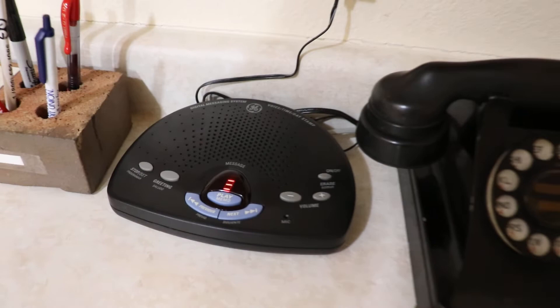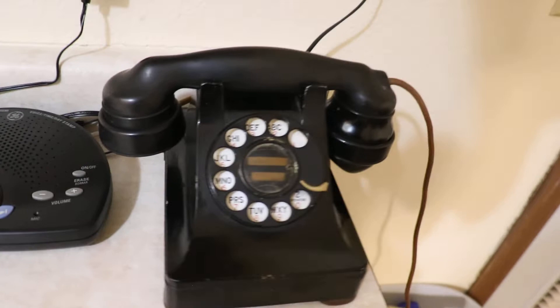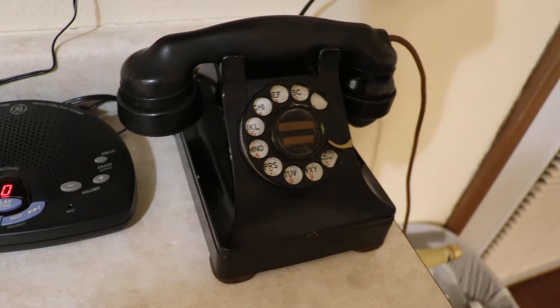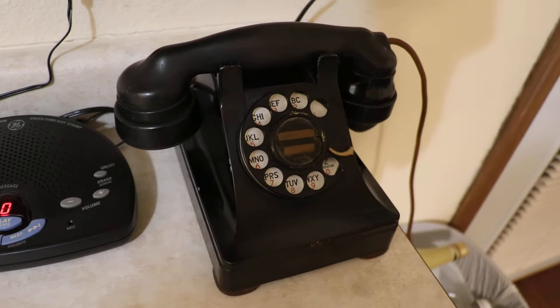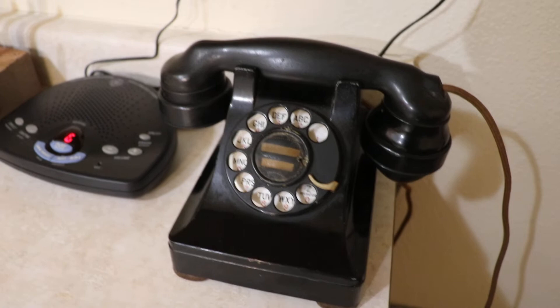First up we have this very nice metal Western Electric 304. I do know that it is a true 304 because when I first got it, it would not dial out whatsoever, so I had to go in there and bypass the extra hook switch section. It has a nice sounding bell. The dial is real smooth and quick, nice E1 handset, real big and heavy.